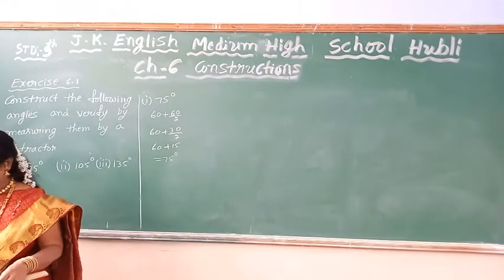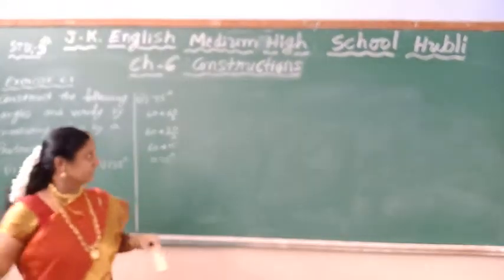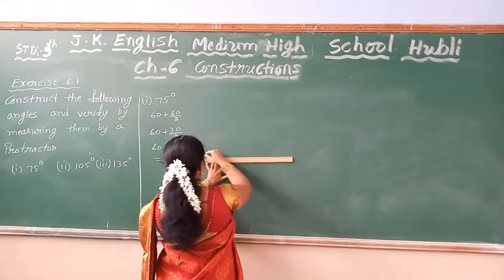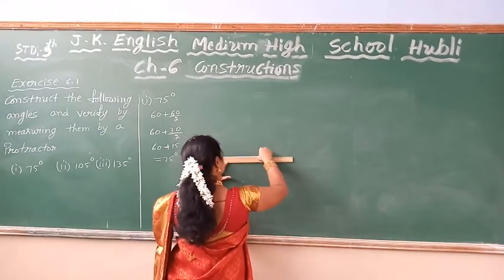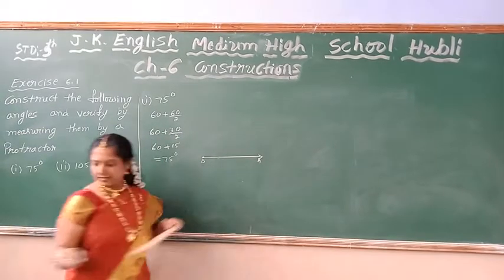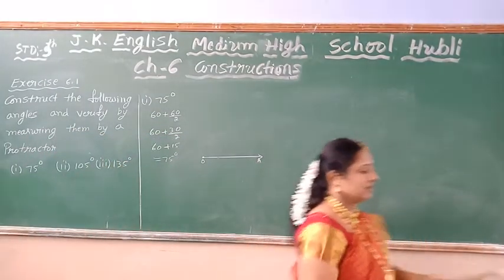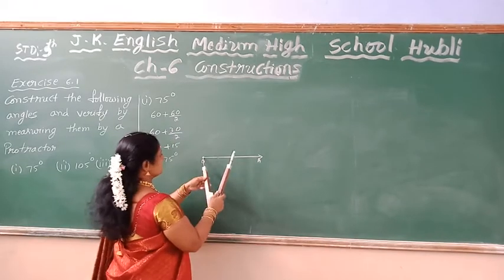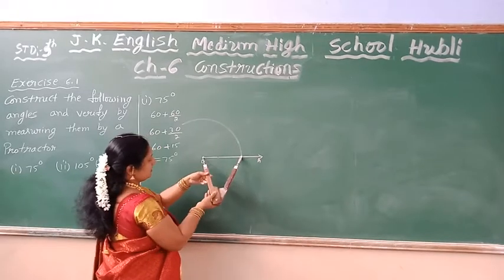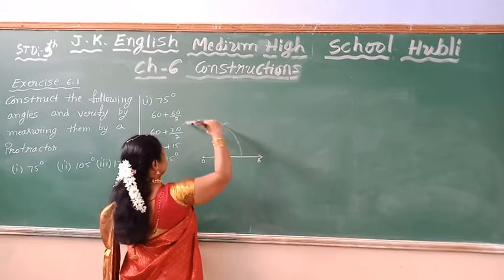First draw a ray, one ray. O is a ray. By taking approximately some radius I am going to construct. Approximately the radius, one circle. Before this is 60, this is also 60.